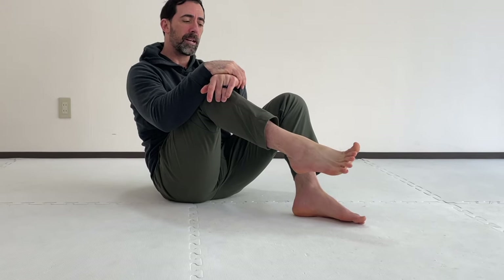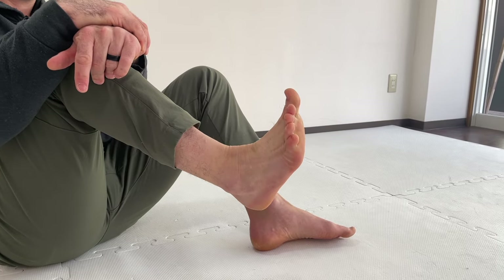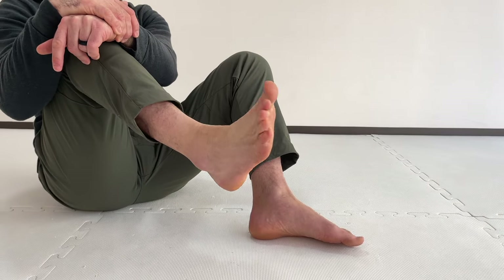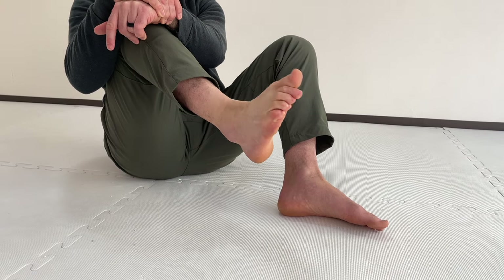Next, I like to go from pointing my toes — making the foot straight — to flexing it and pulling my toes back towards my shin. The first variation is where when I point my toes, I'm actually pulling the toes back, and as I flex the foot, I bend my toes. So curl and then pulling back — going from this flexion and extension for 10 to 15 repetitions.